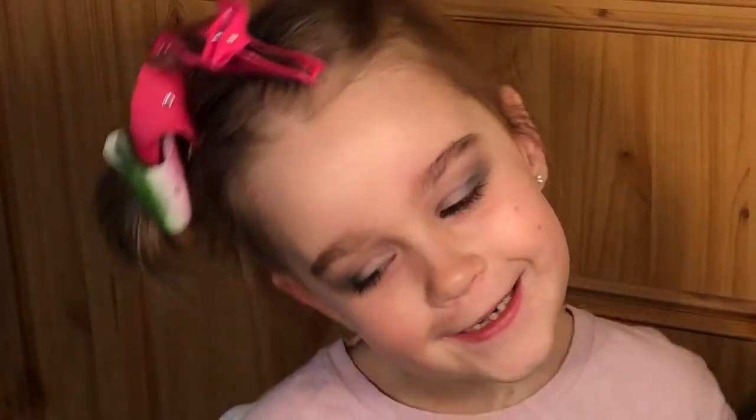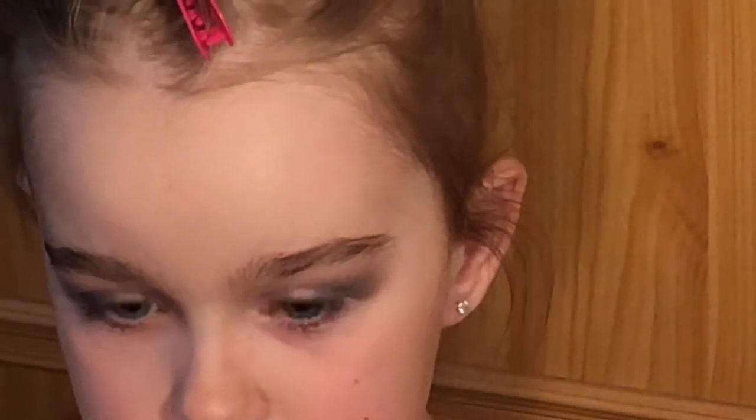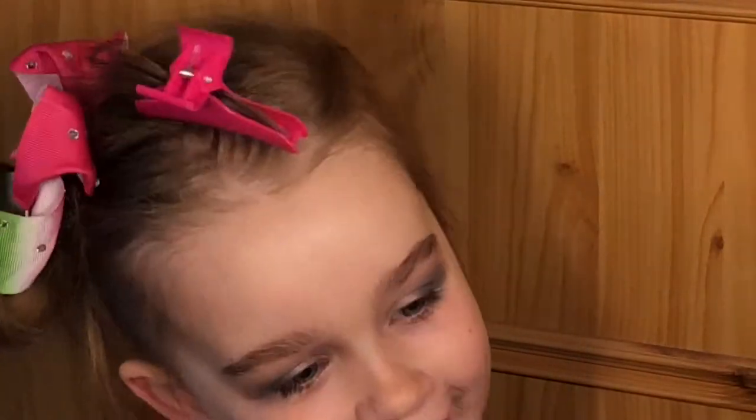Right, sit back. We're going to do a close-up so you need to keep still. So do you like your eyes? Yeah!